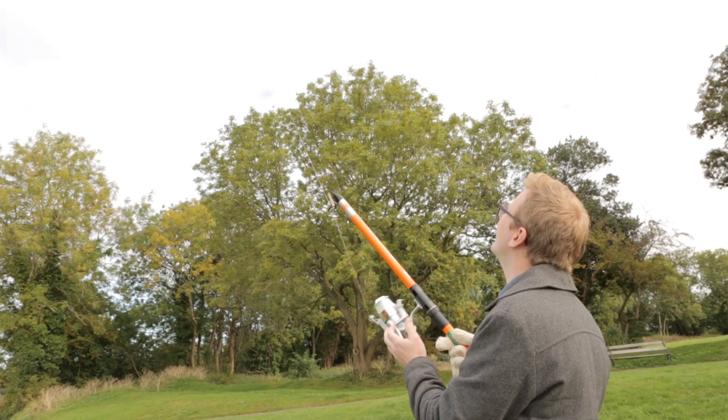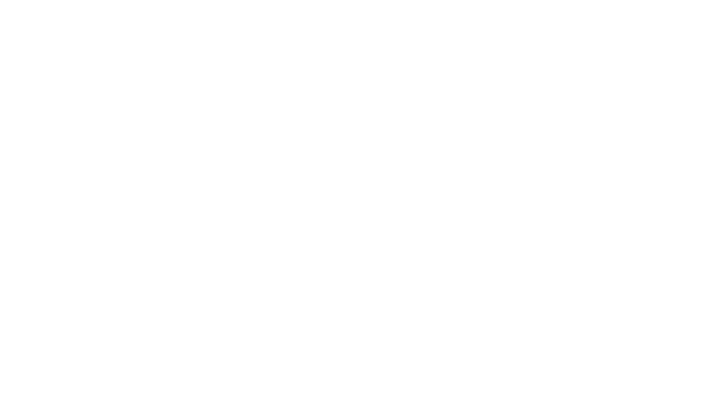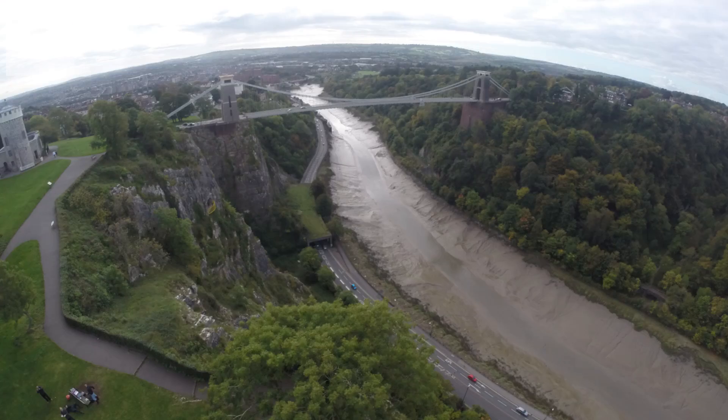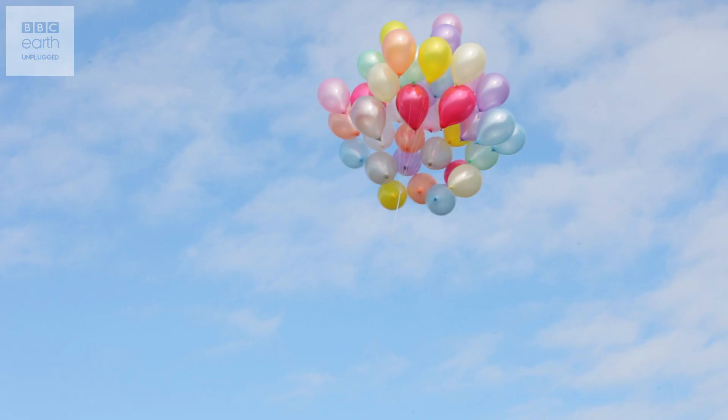There we go — that's looking pretty good! It's quite good fun, this. Happily the Picavet system seems to be working really well. It looks like the horizon is just perfectly level. It's right above the gorge, pointing towards the Clifton Suspension Bridge — I think we could be in for some really nice shots.